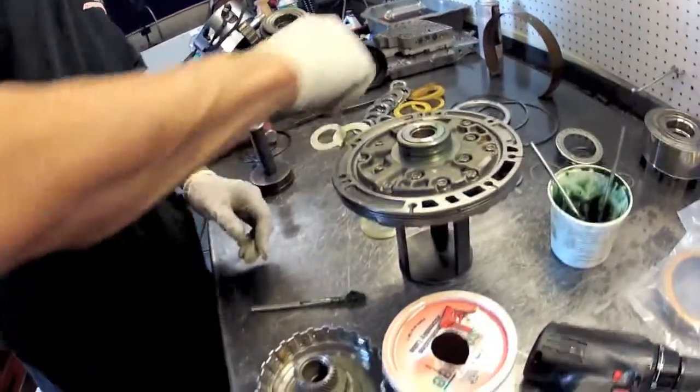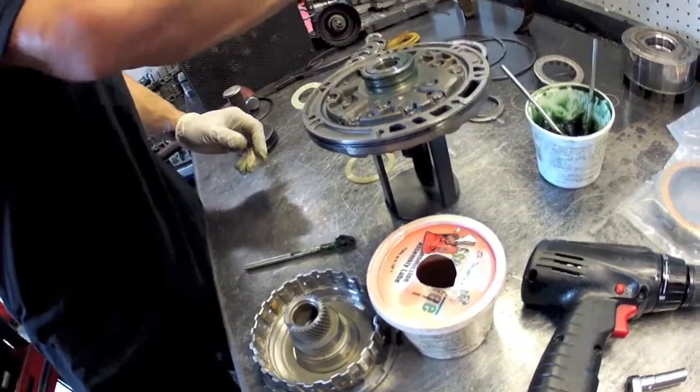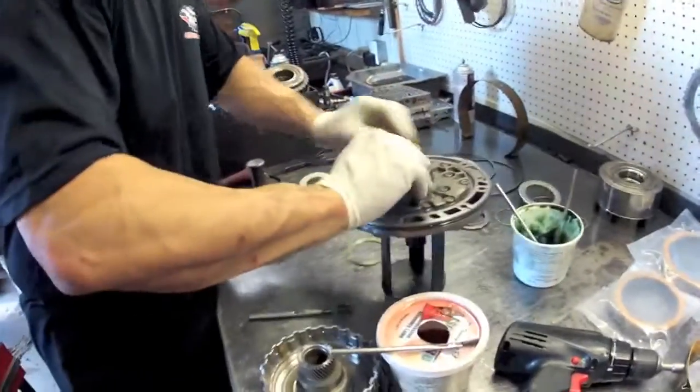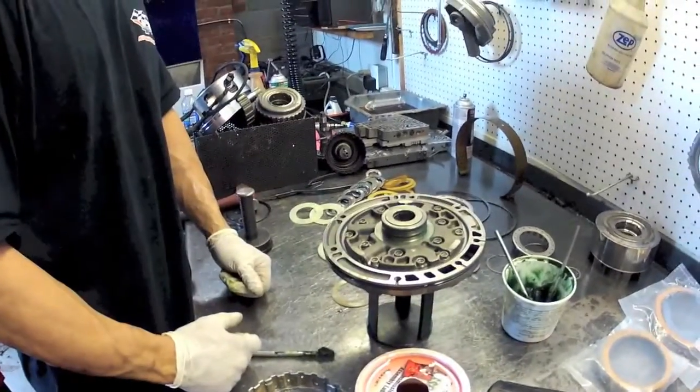We're going to put some transmission assembly lube on the pump over and the bearing race - we've also held on with the race. And that's it, your pump is done.